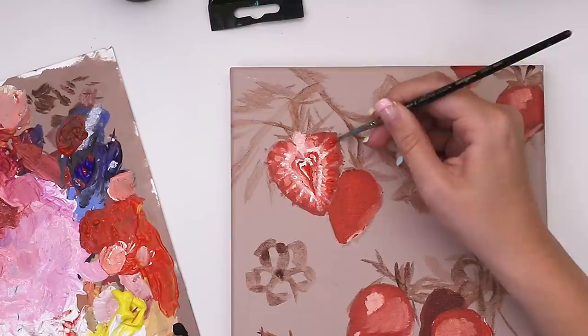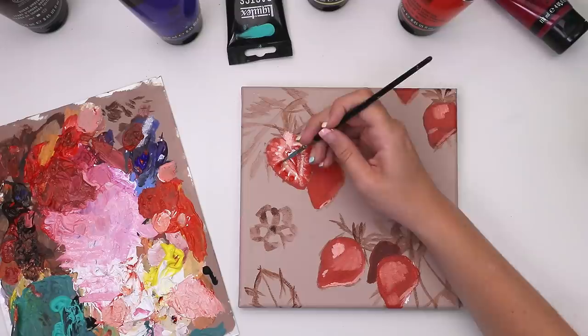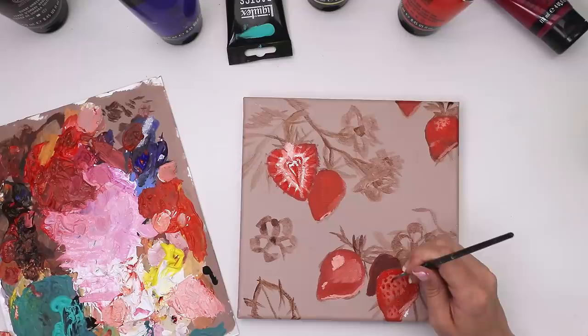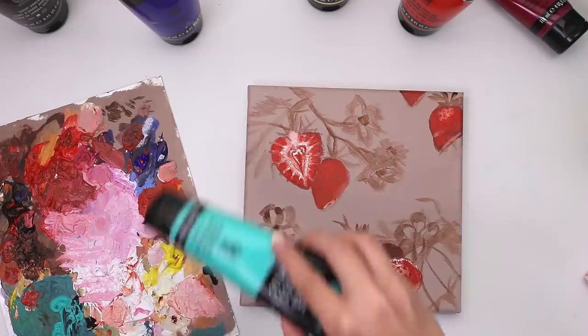I grabbed the base strawberry color and added little dots over the highlighted areas to create those indentations of the strawberry that contain the tiny seed in the center. Keeping it as abstract as possible while still finding some form of detail — that's just my style. It kind of looks like it has the chicken pox, but I was still experimenting and learning. I wanted to see what it would look like with little seeds in the center, so I grabbed burnt umber and added little dots inside of the bigger dots.